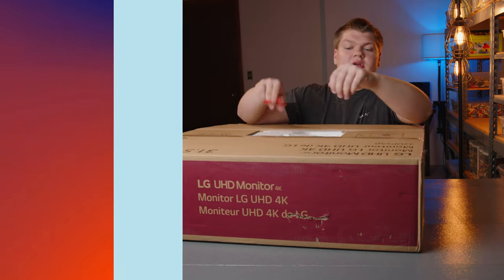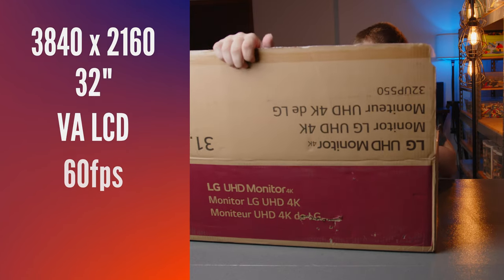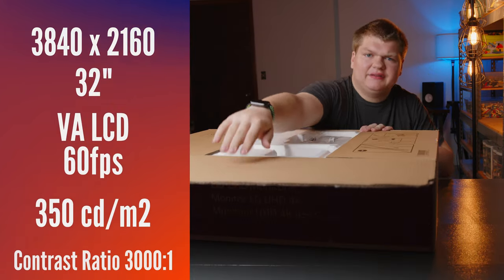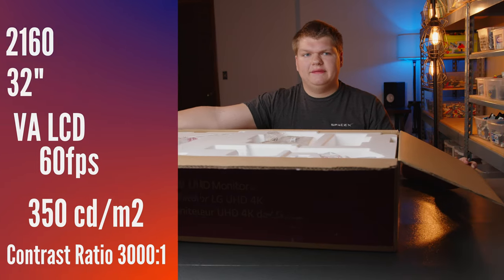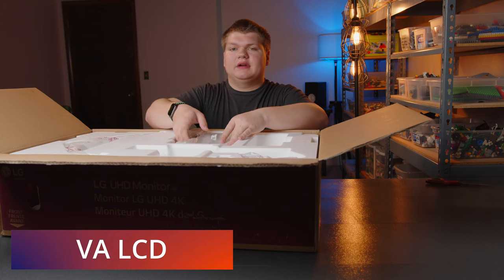These are 4K, 32-inch. I think they're IPS monitors — or are they VA? I don't remember, but let's get started unboxing.